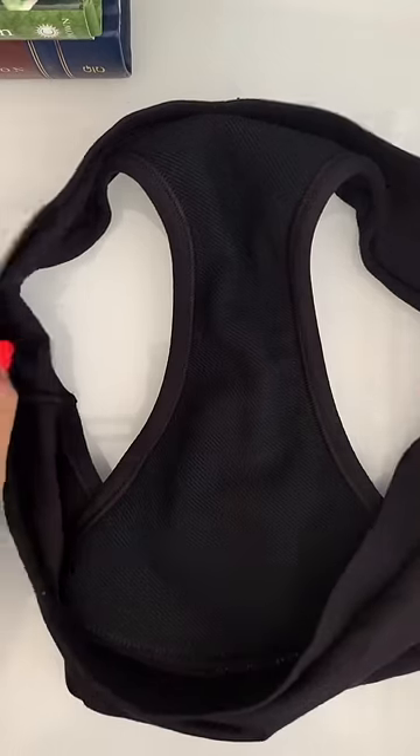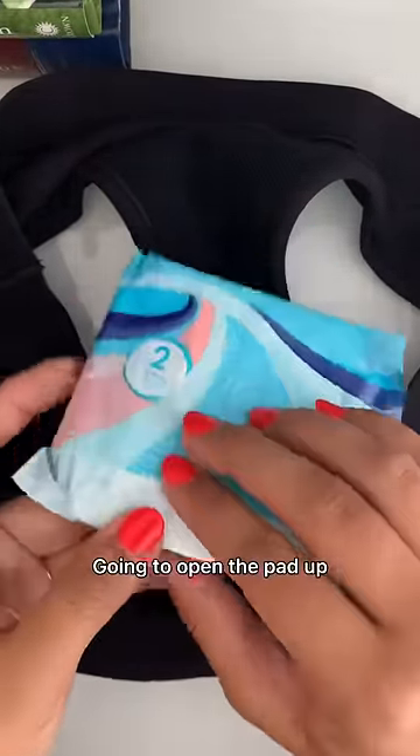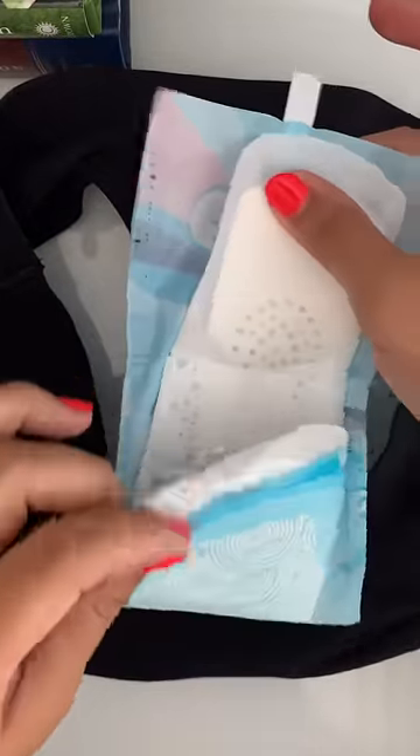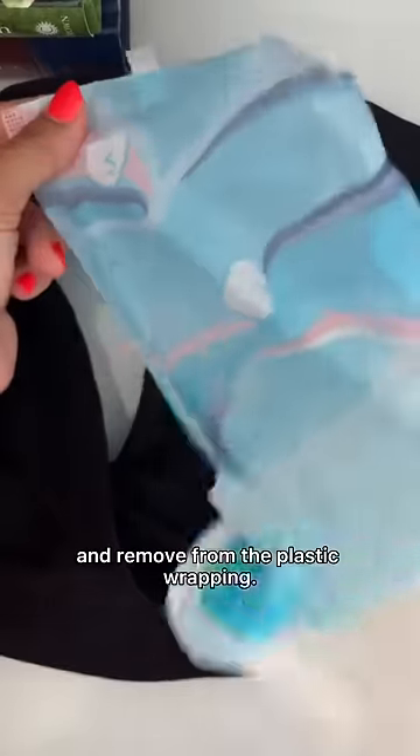Here's how you put on a pad. You need a pair of underwear and a pad. I'm going to open the pad up and remove it from the plastic wrapping.